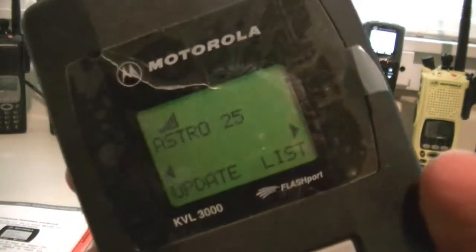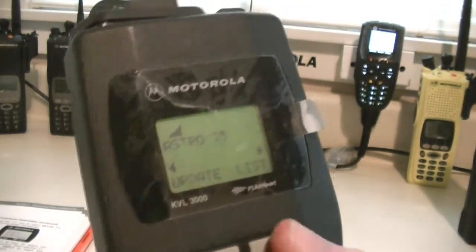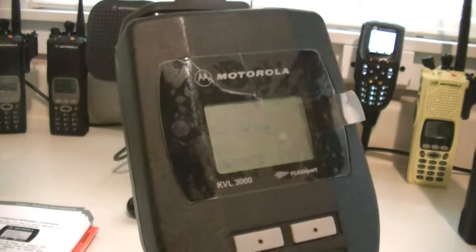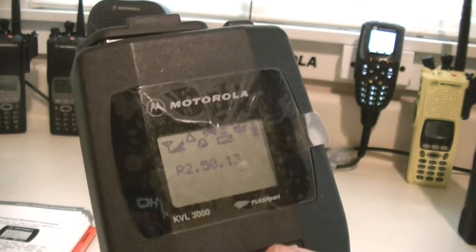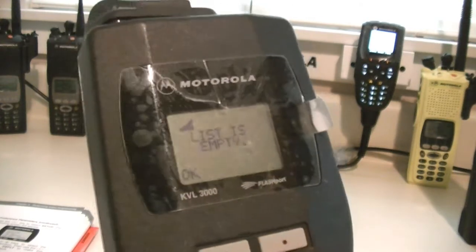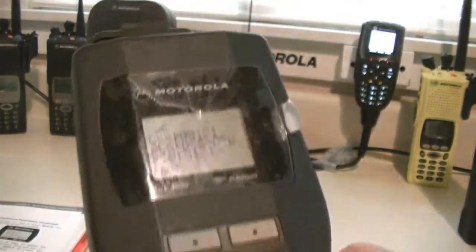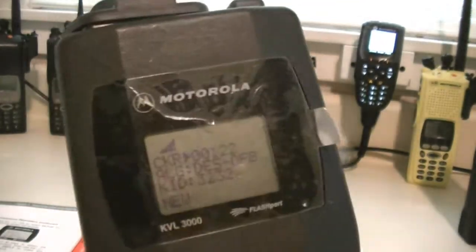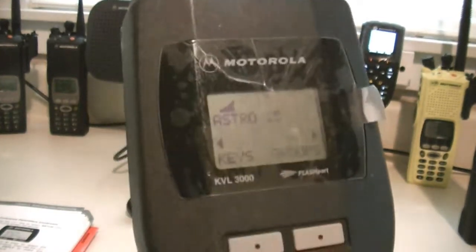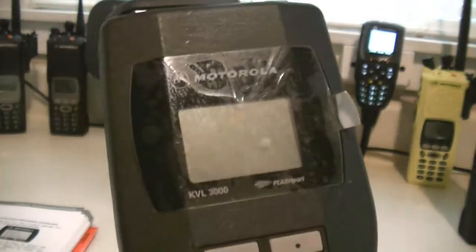There we go — turn the backlight on. So it should be interesting, and like I said, I've got a lot to learn on it. This does have an update list — okay, I know the list is empty. Power it back up. Target, groups, keys. It's DSOFB, DSXL. And it does have the ASN mode as well.